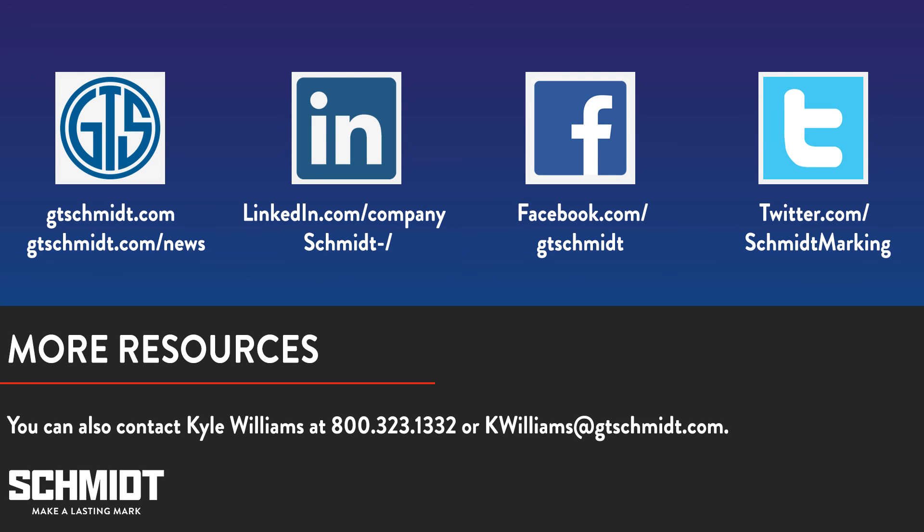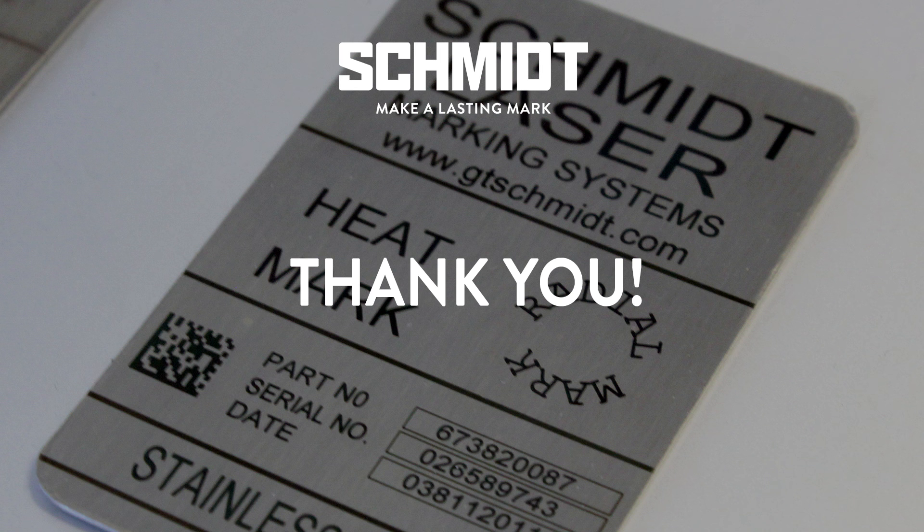That's all the time we have today. If you would like more information on annealing, engraving, and other laser topics, we have several articles in the news section of our website which can be found at www.gtschmidt.com/news. You can also follow us on Facebook, Twitter, and LinkedIn for marking news and tips. Thanks again for joining our webinar. We hope you join us again next month.